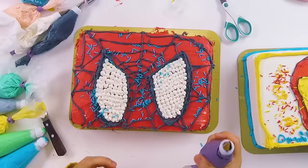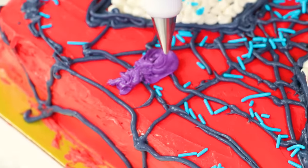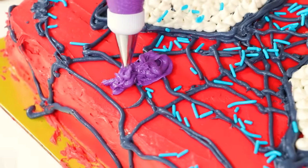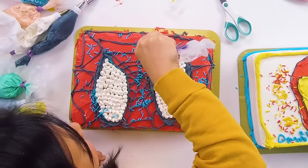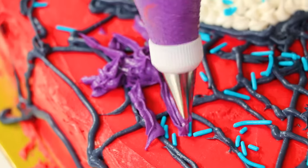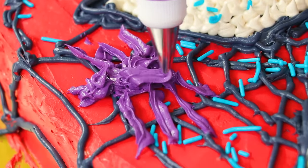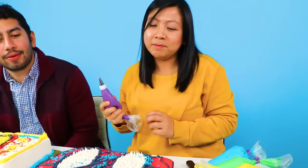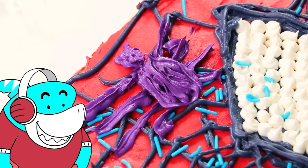For the final touch, gotta have a spider on the Spider-Man cake. Makes sense. Is it a squished spider? I have not done a 3D effect. Oh, you're bringing it 3D, okay. Yeah, yeah. Does that look like a spider at all? And the leg just suddenly got bigger for some reason. Okay, didn't need to add that spider, but it was a pretty cool creative choice.